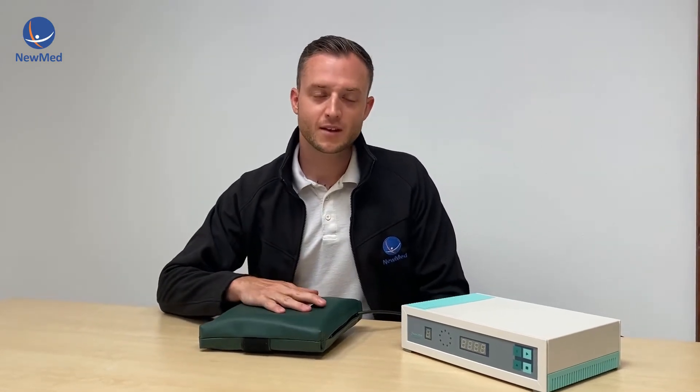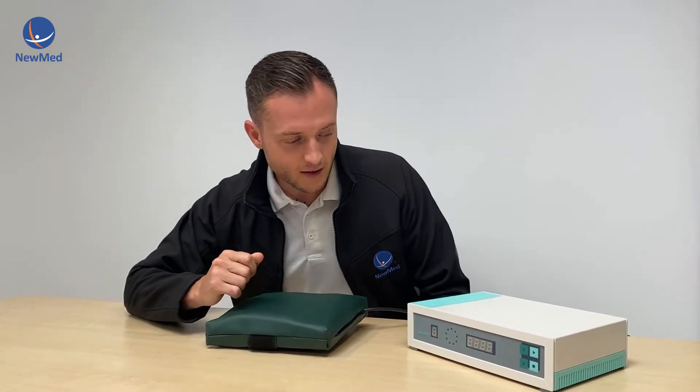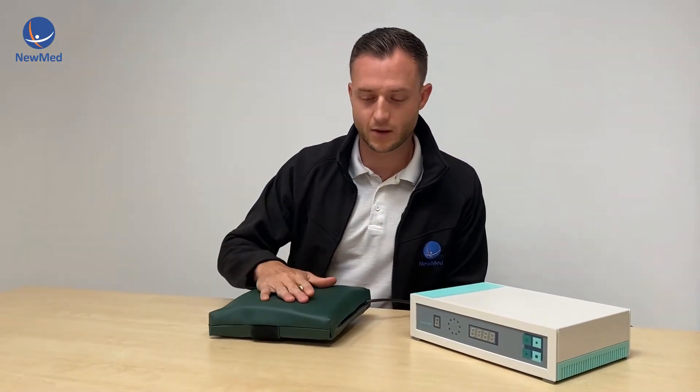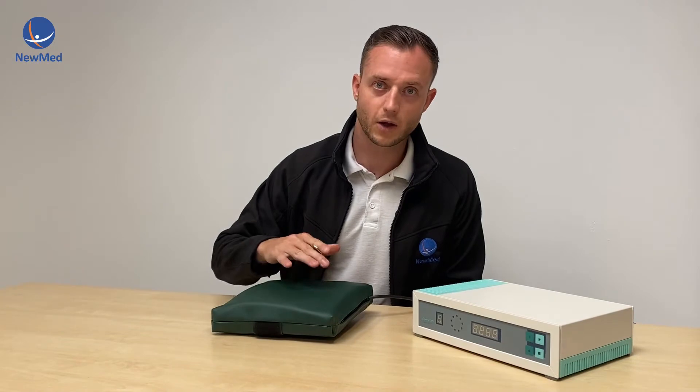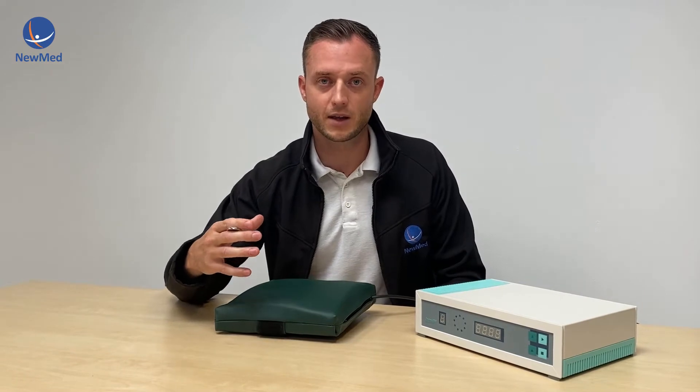Here we have the Curatron and I'll be showing you how to operate it as a quick step-by-step guide to getting started. The Curatron range does come with full-body applicators, but for the benefit of this video I'm just going to be showing you the small localised applicator. Generally this part is used for intensifying the PMF therapy in a certain area.